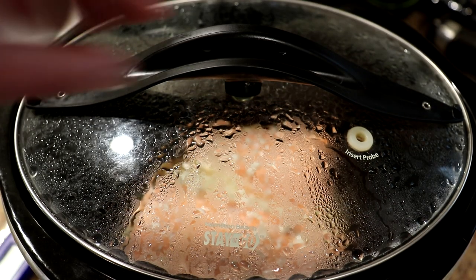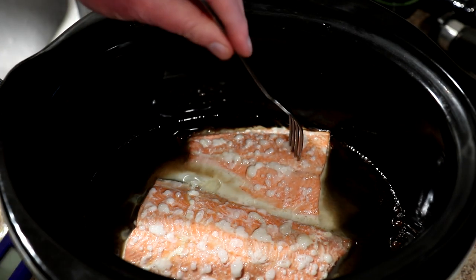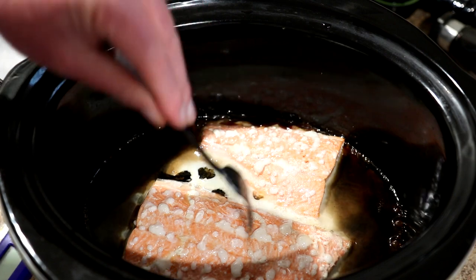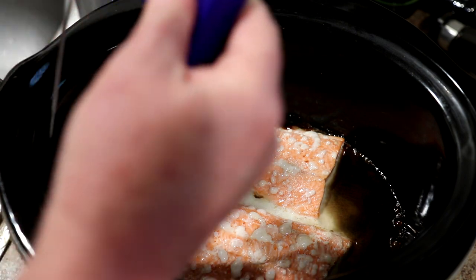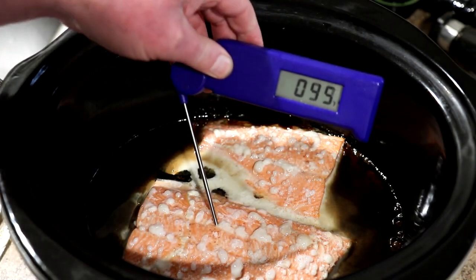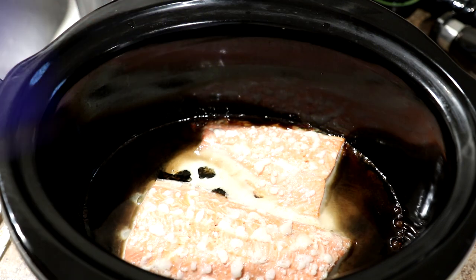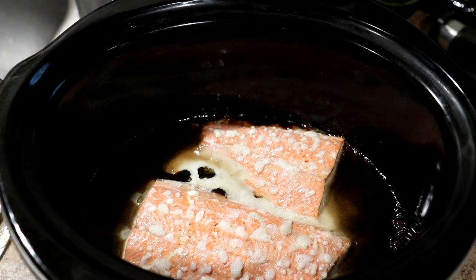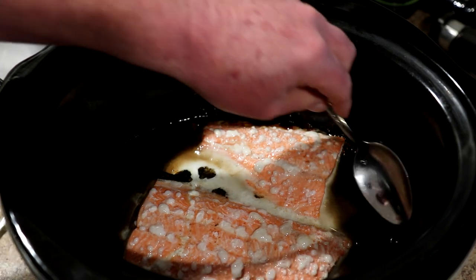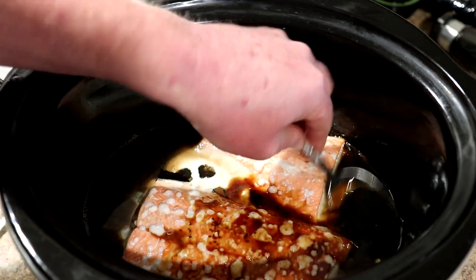It's been an hour and a half, so let's see how we're doing here. You always get that white stuff with fish, especially salmon. Seems like it's kind of flaky there. It says to cook it to 145 degrees, so let me check it with a thermometer. It's right about where I want it, so I'm going to shut the pot off and kind of spoon some of this sauce over it and let it sit in the sauce for a little bit.